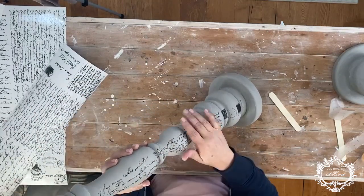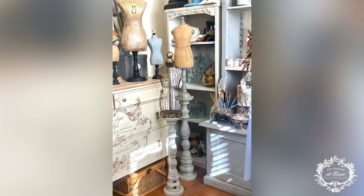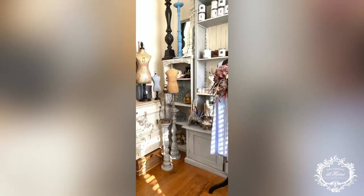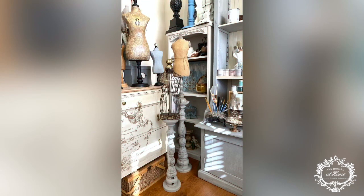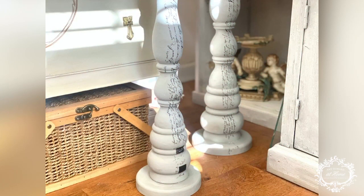As I set these candlesticks up, I didn't use them for candles — I did the transfer on both the large and the small candlestick, and I actually used some of my decorative dress forms to sit on top. Another idea is birdhouses — birdhouses look beautiful on top of candlesticks as well. I hope you guys enjoyed this project today. If you have any questions please ask them in the comments and I'll be happy to answer. Think outside the box with candlesticks and see what you might use them for other than just candles. Thanks so much for watching and I hope you all have a great day.